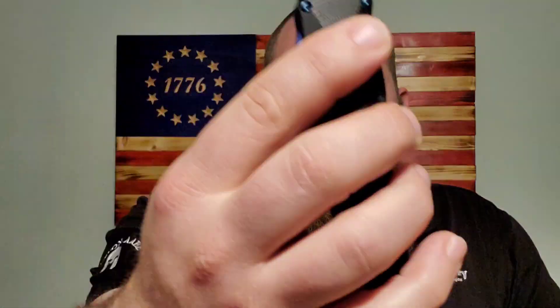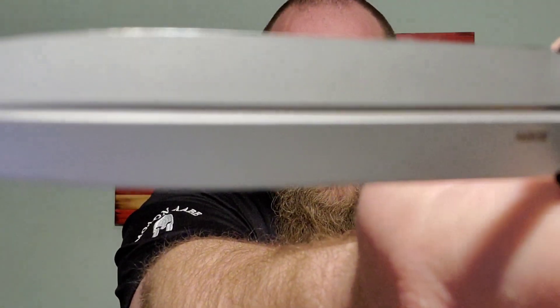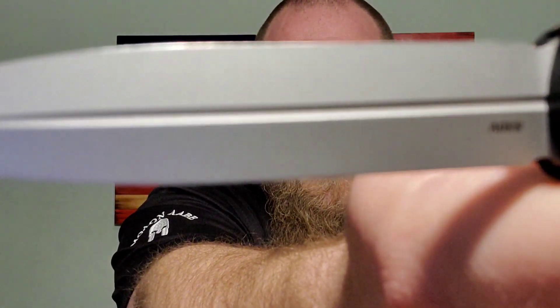Let's go ahead and flick this guy out. Oh yeah! Very snappy — that's nice. It feels pretty close to the Microtechs I've handled. Very, very nice. This one has a really cool dagger-style blade, and it is S30V steel.